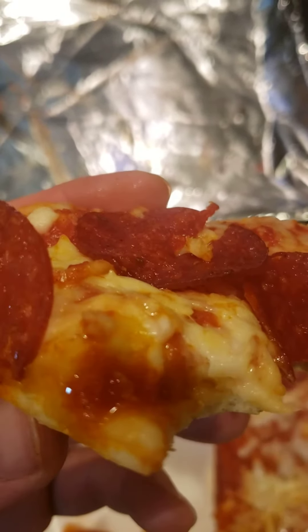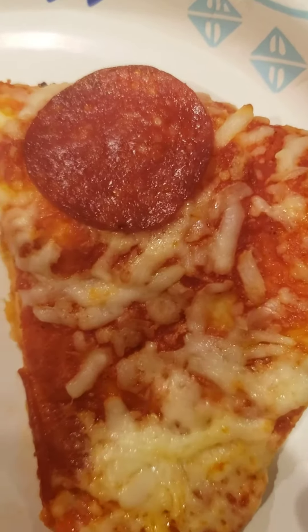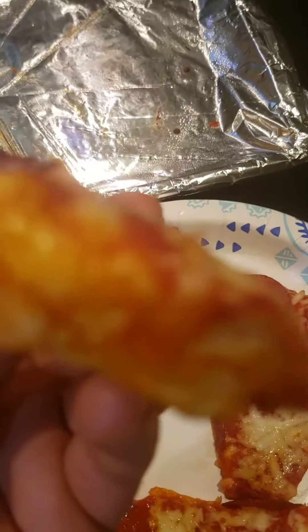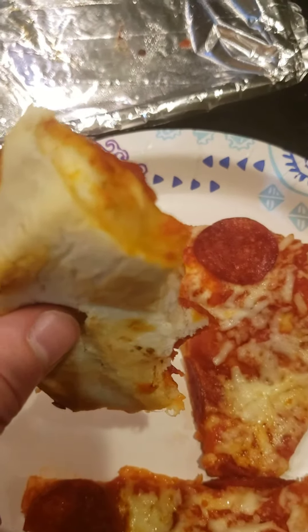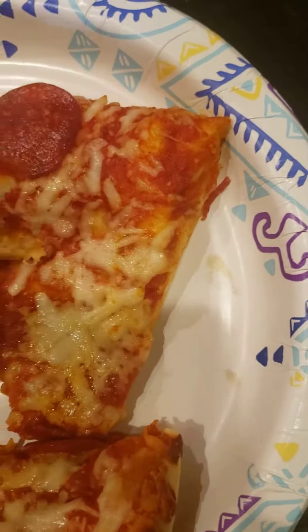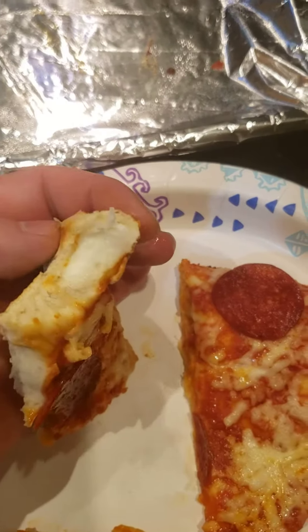I'll try the crust here now. Wow, that was loaded with cheese too. Oh yeah.